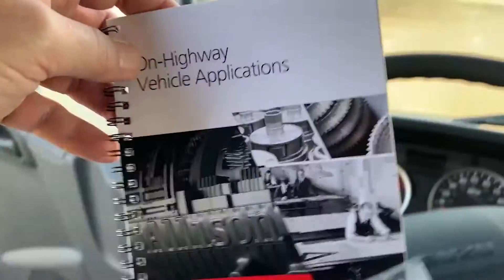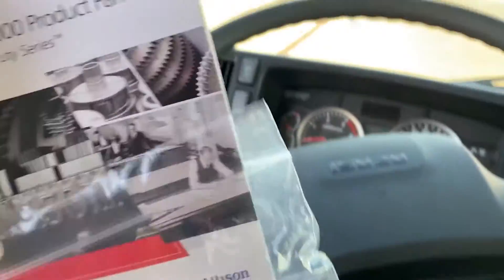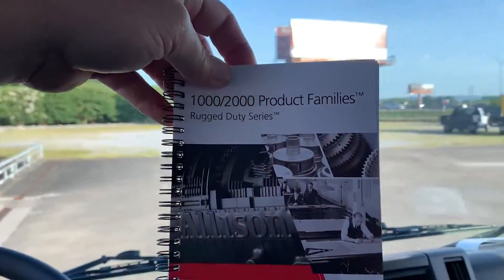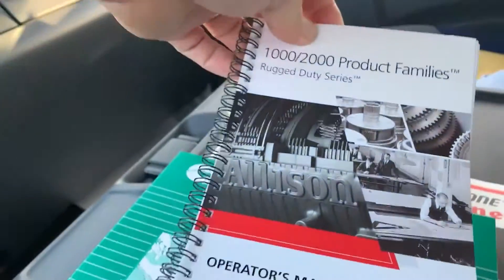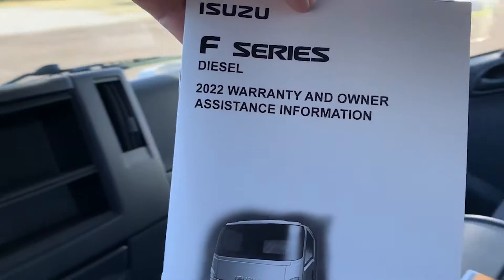Our next item is the on-highway applications warranty information for the Allison transmission, followed by the 1000-2000 product families rugged duty series operator's manual. Then the F-Series diesel warranty and owner's assistance information.